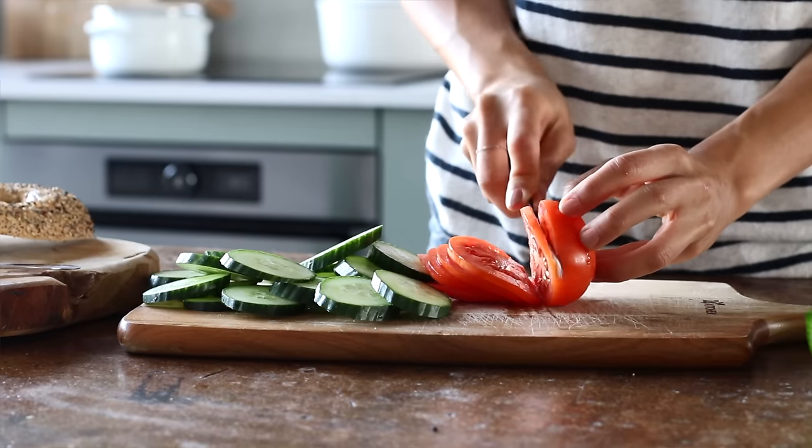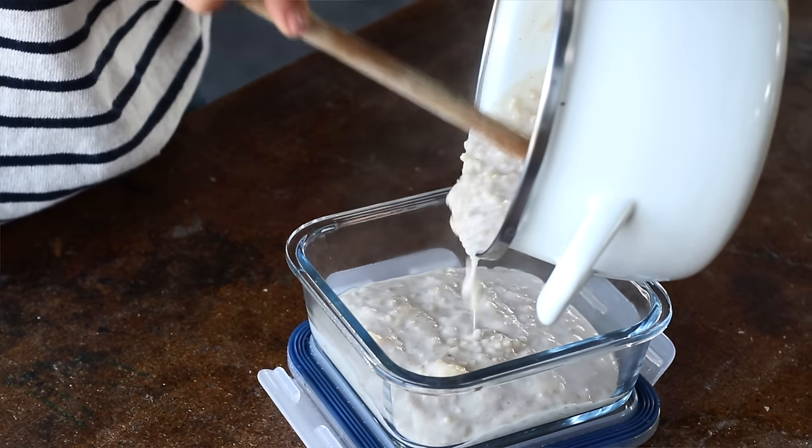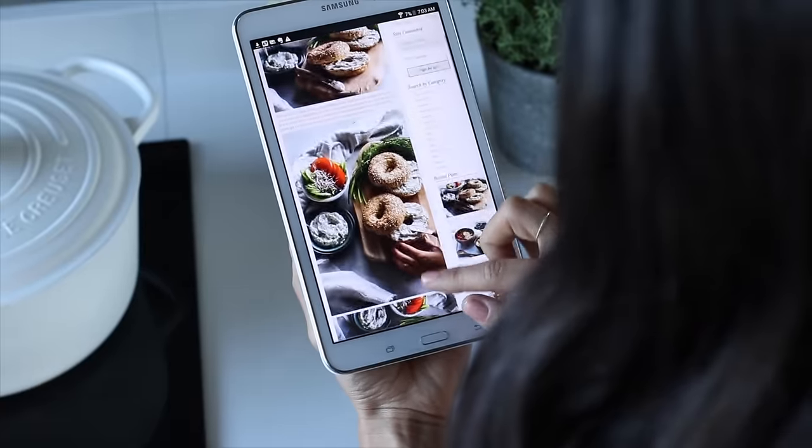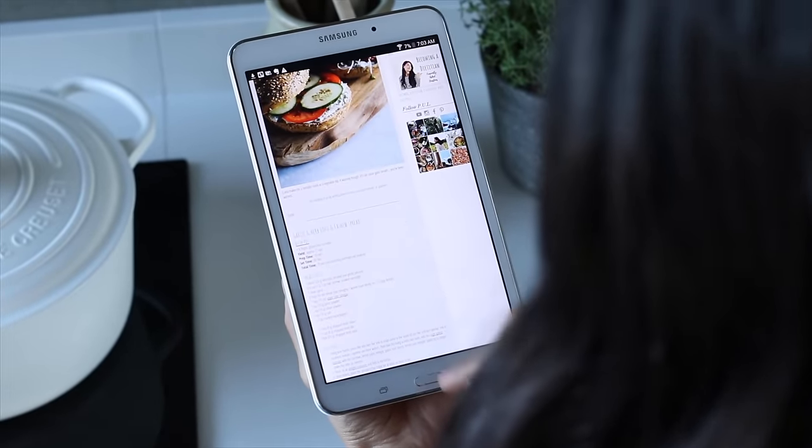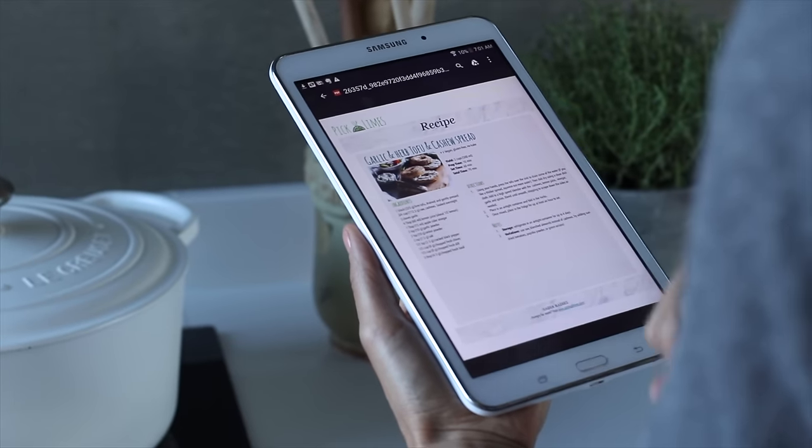Today's video is about vegan breakfast meal ideas — things that you can make ahead of time and take with you on the go. All of the recipes can be made in advance; it might just take about five minutes in the morning to put together the final pieces or heat it up. All recipe links can be found in the description box below, also available as PDFs on the blog in both metric and imperial measurements.